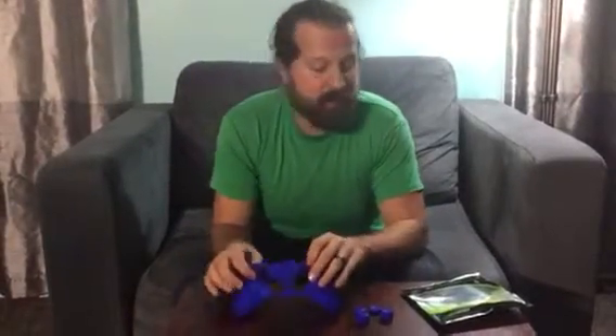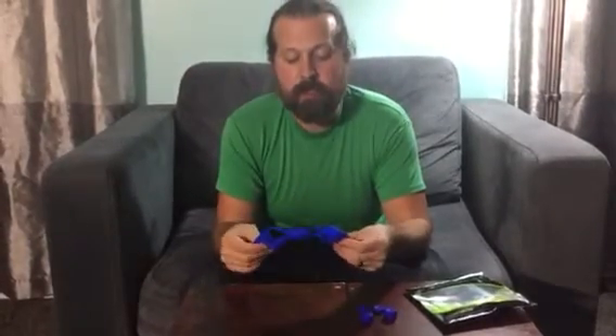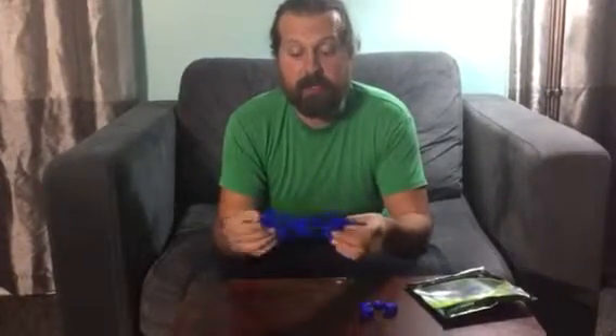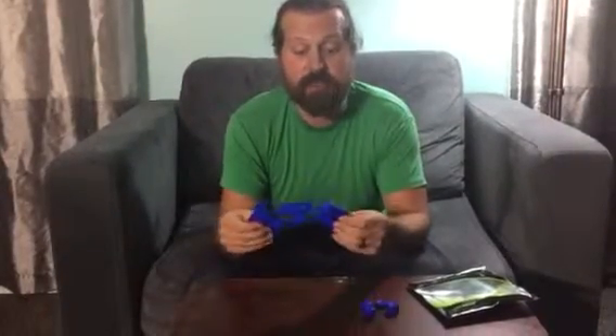Hey everybody, welcome to Non-Perfect Parenting's review of the Foamy Lizard Gamer Elite. What this is, is a cover for your controllers. It's got a nice bumpy surface so that you get a nice positive grip. All of us that play games from time to time know that your hands can get a little sweaty on that controller, and this helps prevent that.